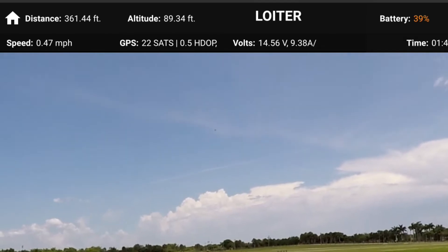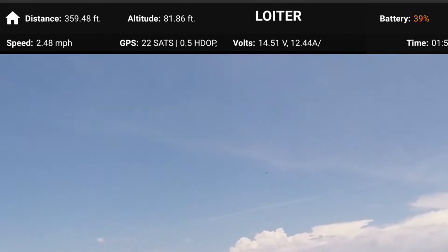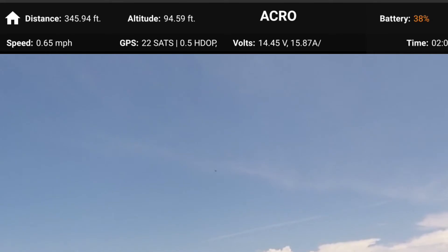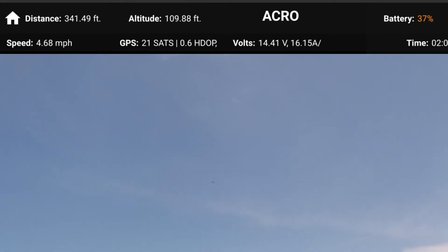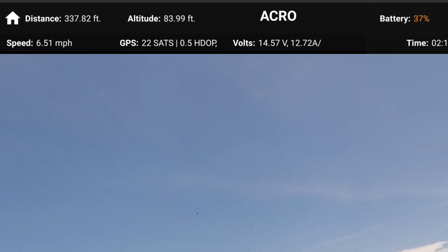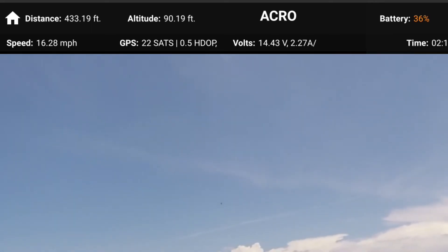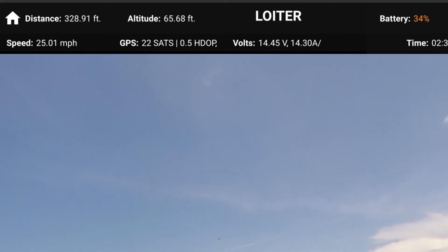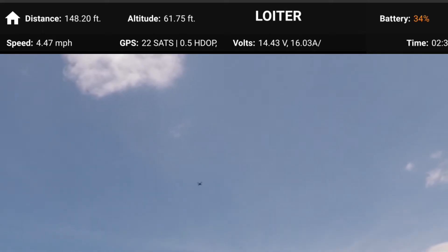Going back into Loiter to level off. I'm pointing in the direction of the wind now — let's see if we can do a flip. Going into Acro — and we did a flip! That was a forward roll. I tried to do a front flip there, which was a little challenging. All you have to do is hit the Fly button to restore as long as you're semi-upright. Let's try one more time.